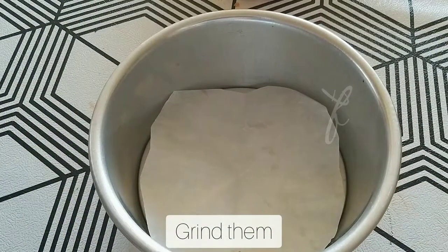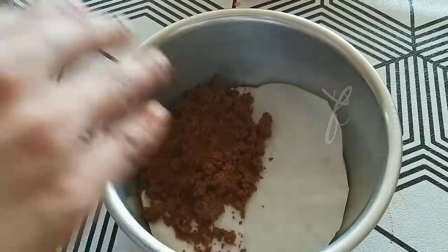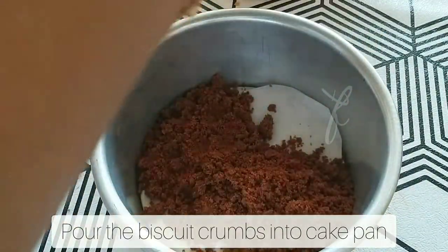We are going to add a cream. We are going to add a cake pan. We are going to add a cheesecake.